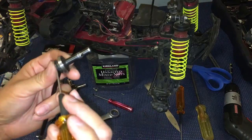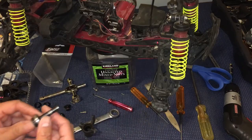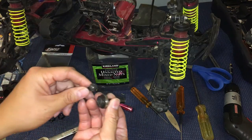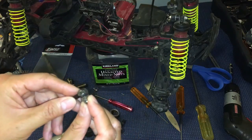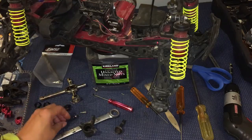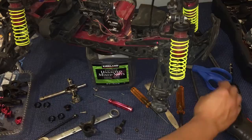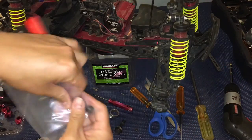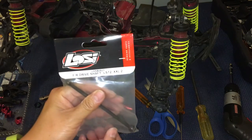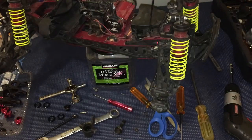Using a smaller driver, the whole assembly came out — there's the interior portion of the CVD. We can go ahead and grab the new one. This is Losi part B3521, in case you're interested — it's specific to the LST, the XXL, and the XXL2.